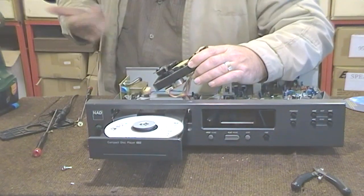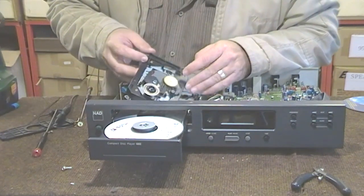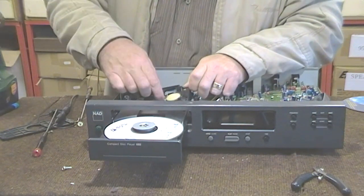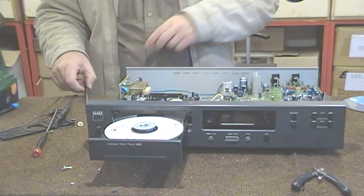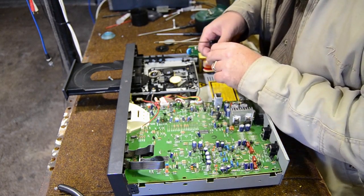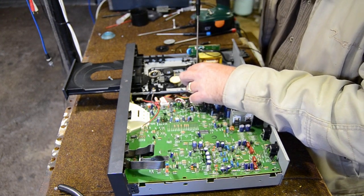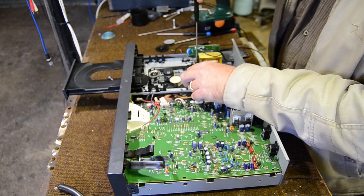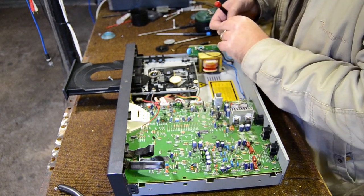Once you've replaced the laser unit, check that no wires are catching anywhere. Reverse the whole procedure to put it back — this goes into there, this goes into there — and then put the two screws back in to hold the mechanism at the back in place.